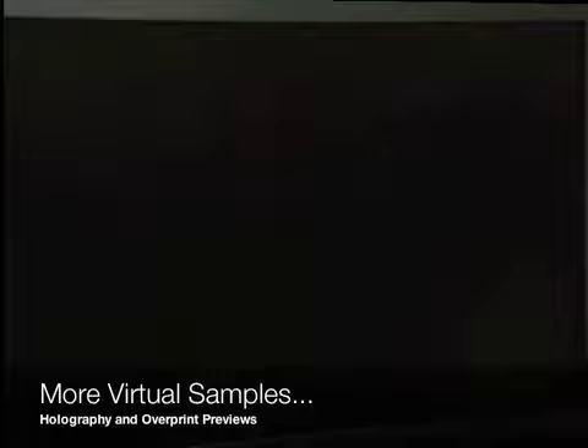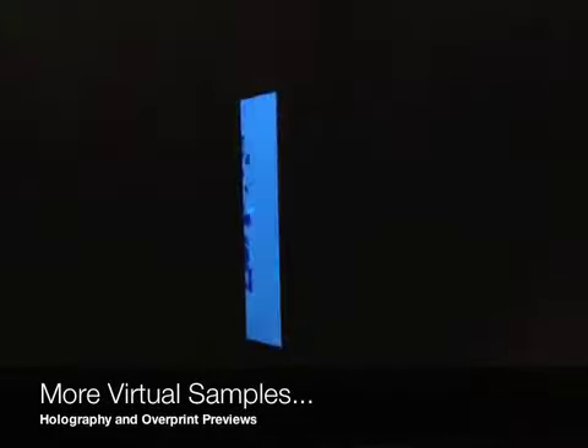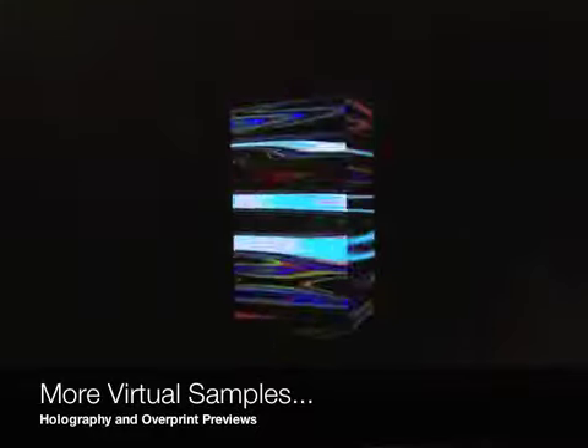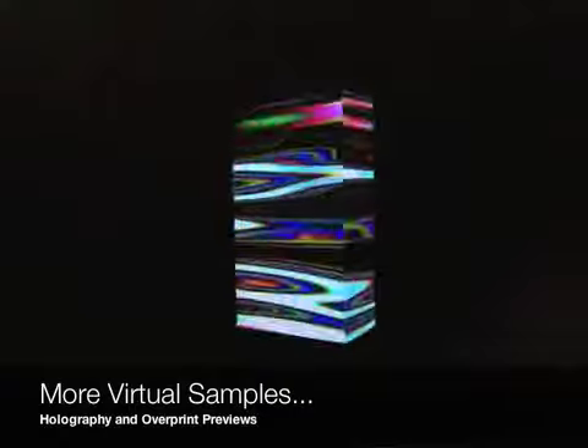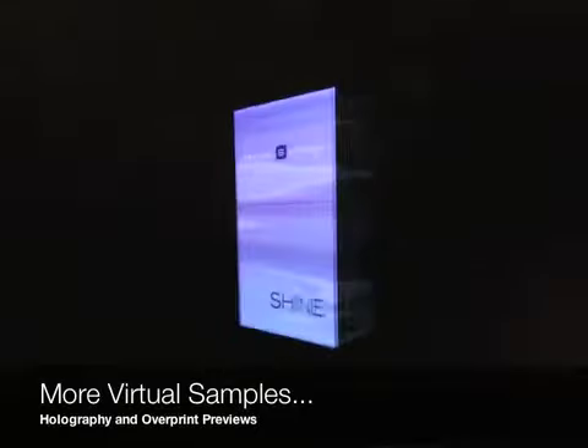Here are some other virtual samples. You see the holography layer followed by an overprint layer. On some of these, you can see that the holography itself takes more center stage and the print layer is a little more subdued — sometimes it's nice to just let the holography do the heavy lifting in terms of impact.